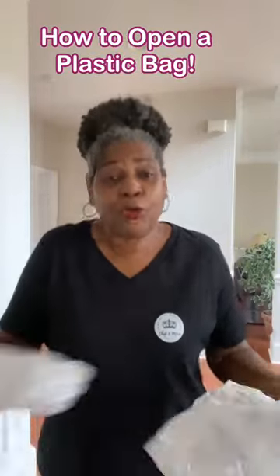Do you ever find yourself in the grocery store or any store and you have a produce bag or a regular grocery bag and they're stuck together at the top, or just period, and you can't get them open? There's no water to wet your fingers and licking is not happening. Come with me, I'll show you what to do.